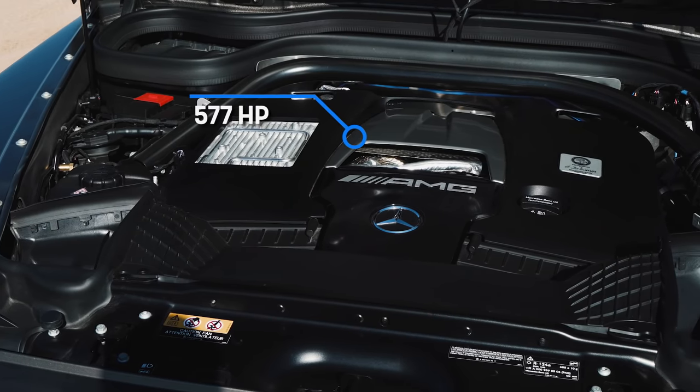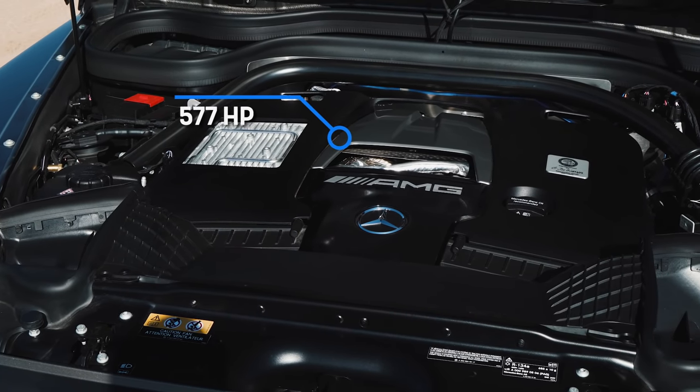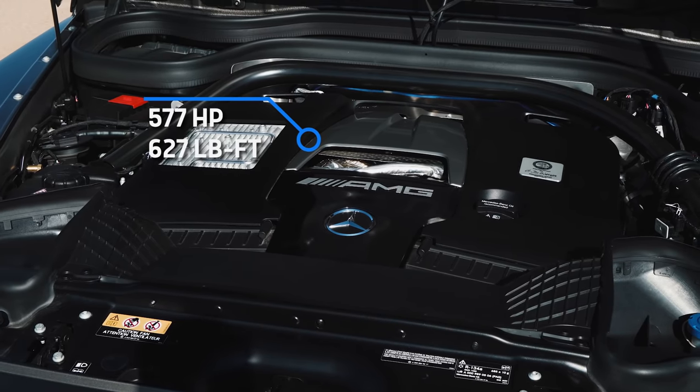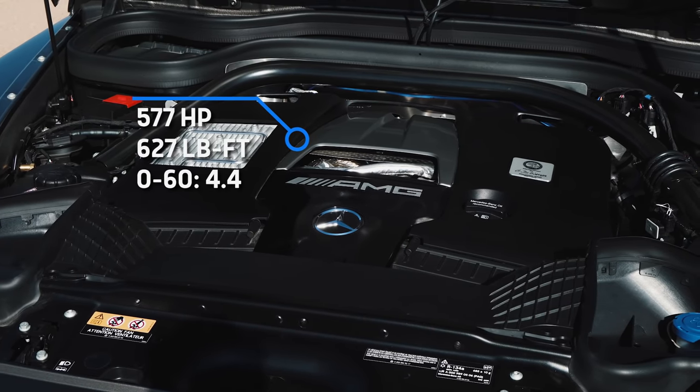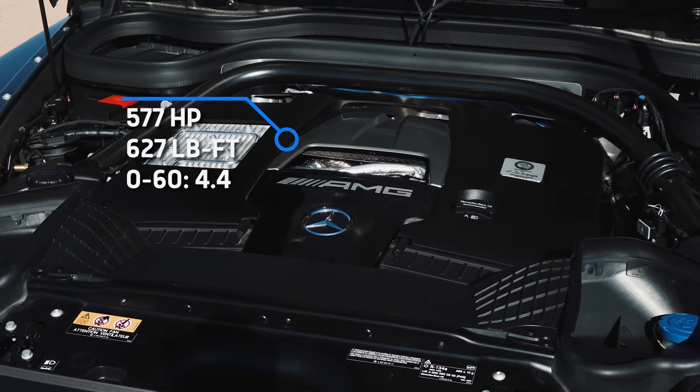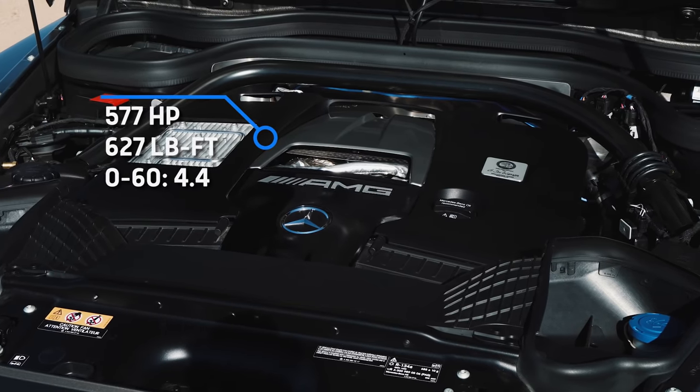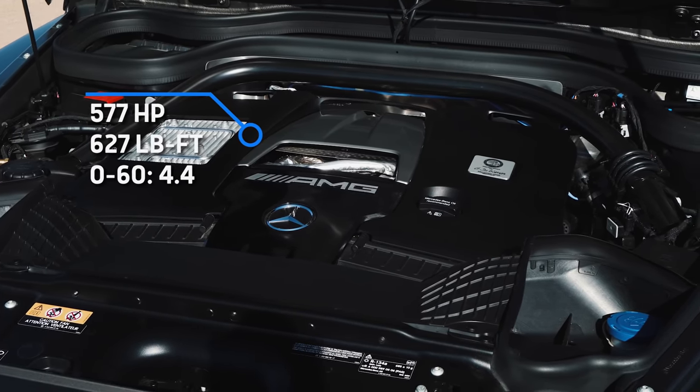This is going to be a missile off the line — by missile I mean 577 horsepower, the most here by the way, and a stomping 627 pound-feet of torque. AMG says 60 happens in 4.4 seconds, which is the quickest on paper. However, this is also the heaviest car here at over 5,800 pounds. That's enough of the tech specs — let's race.